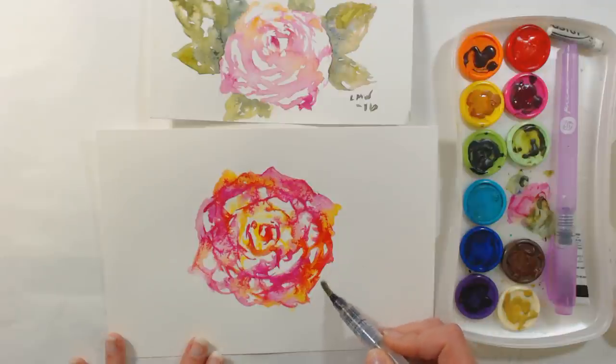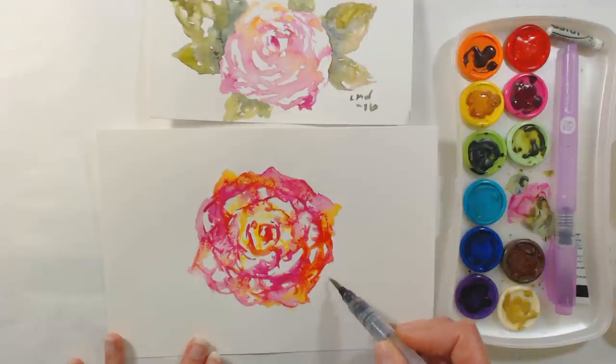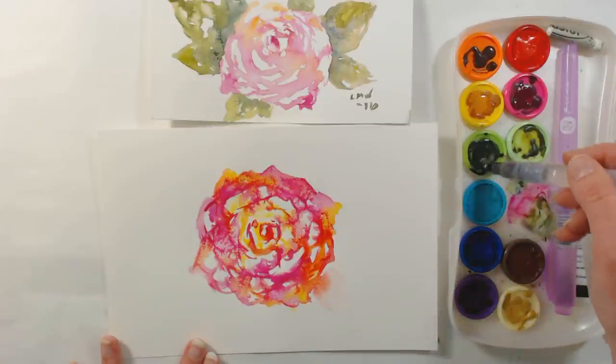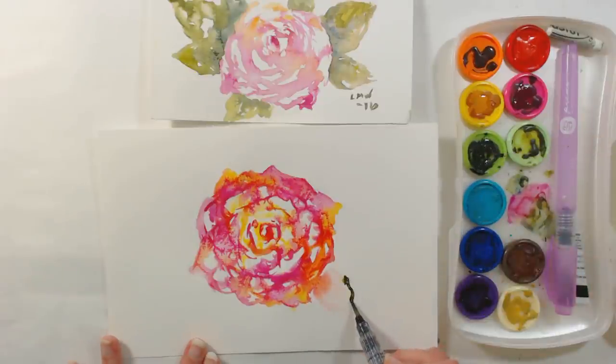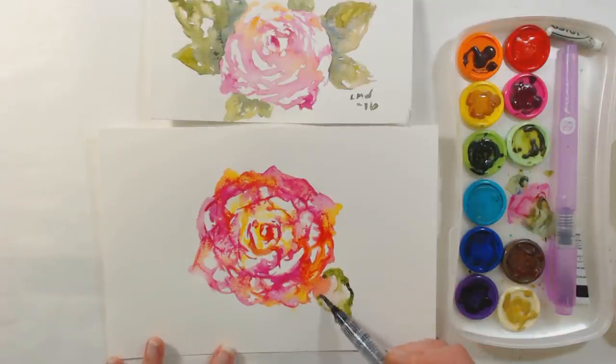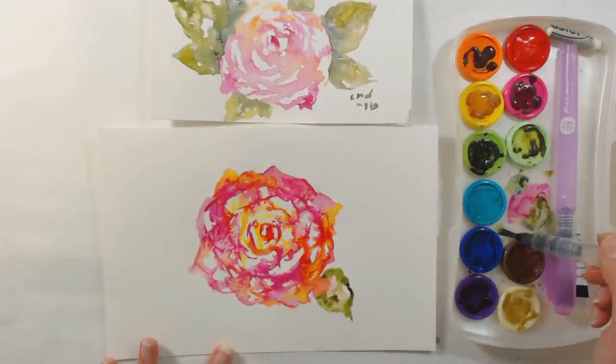Now I want to do some leaves, and I like to group things in groups of three, so I'm going to start off with one little leaf over here. I can do them one at a time. If I let it touch into the wet area I'm going to pull out and wick out some of that color — you can do that, or you can avoid it by just leaving a little bit of a gap.